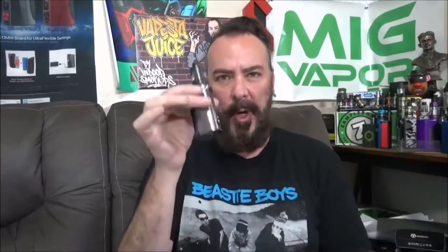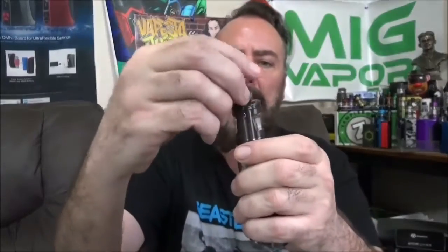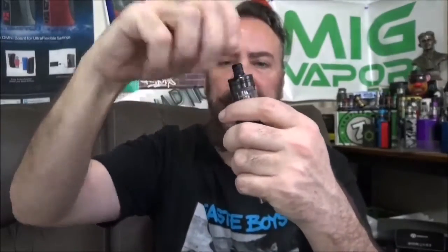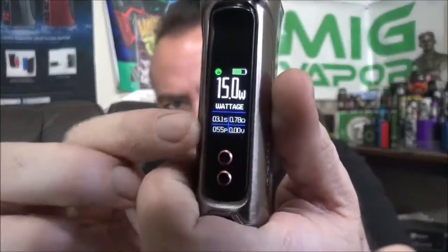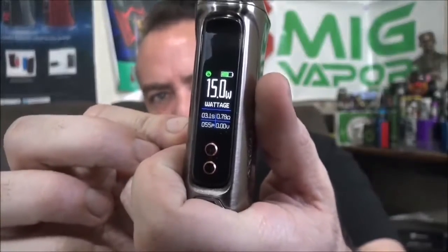The 0.12 ohm resistance coil is recommended between 10 and 14 watts. The 0.8 ohm resistance coil, which I have in here right now, is about 15 to 18 watts. I had already primed this coil, but I'm going to put a little more juice in — using some Beastie Boys and Berry. Four mils of juice. This does have a locking feature: once you put the drip tip in you won't be able to slide it open, so it won't pop open in your pocket.